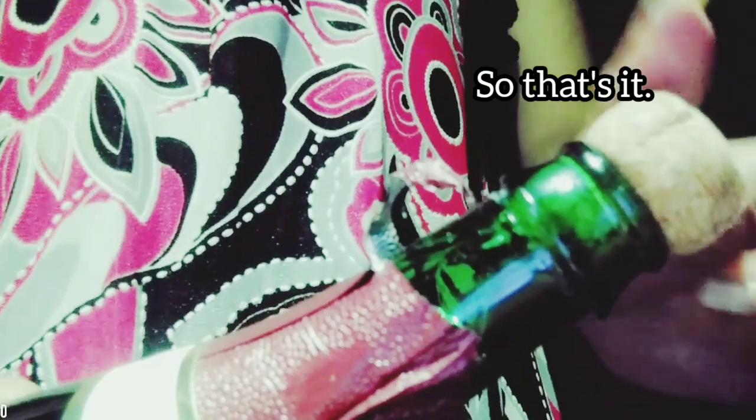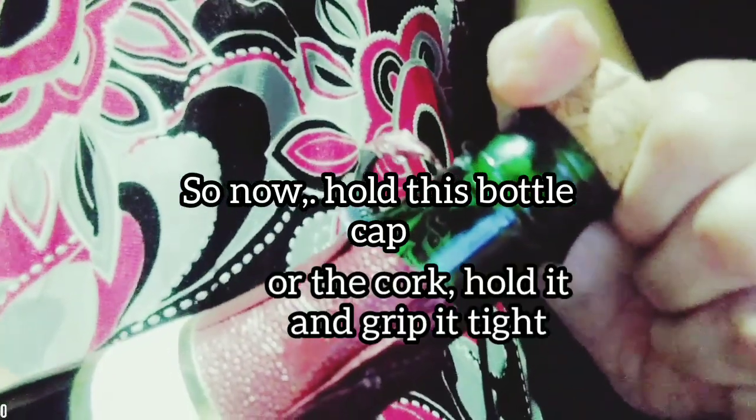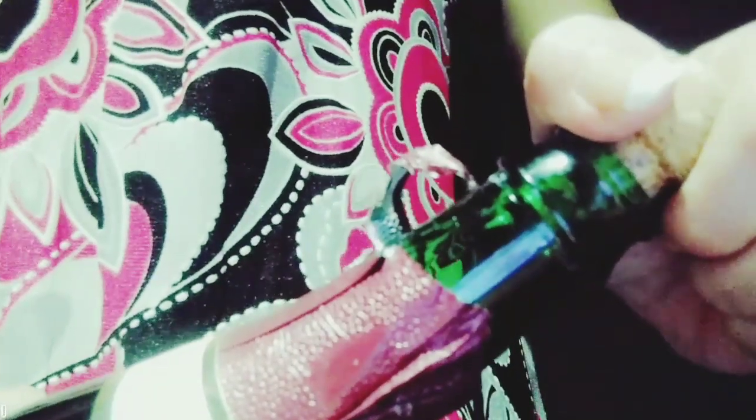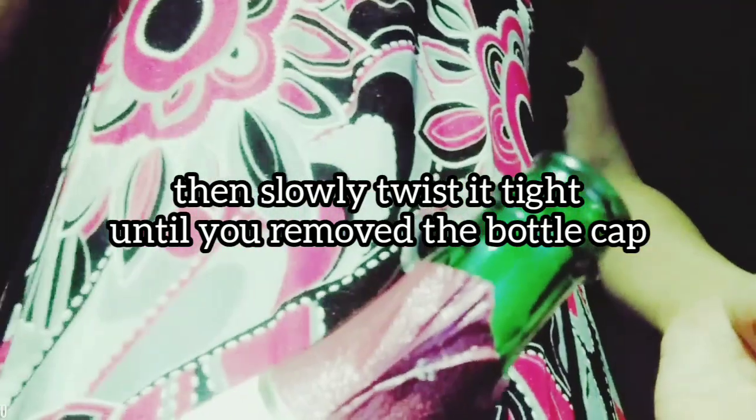So now, hold the bottle cork. Hold and grip it tight, then slowly twist it until you remove the cork. There we go — that's the pop.